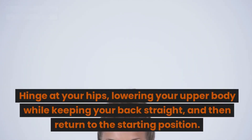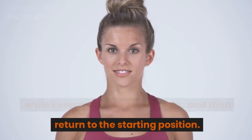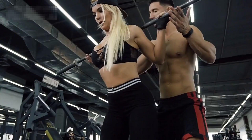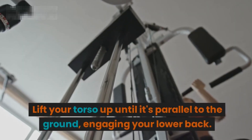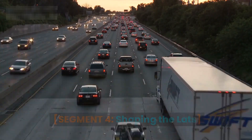Good mornings: place a barbell on your upper back, stand with your feet shoulder-width apart and slightly bend your knees, hinge at your hips lowering your upper body while keeping your back straight, then return to the starting position. Back extensions: use a back extension bench or stability ball, position yourself with your hips on the bench and your upper body hanging down, then lift your torso up until it's parallel to the ground, engaging your lower back.